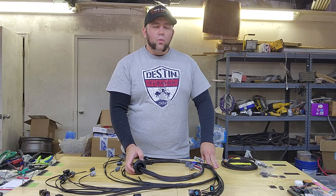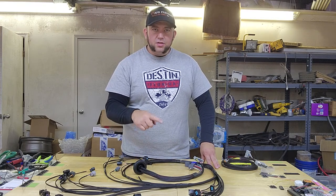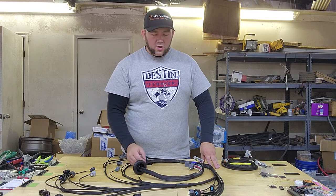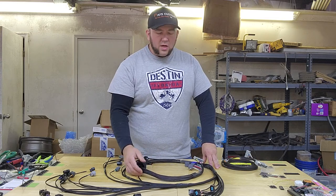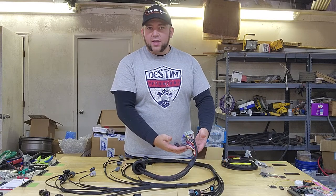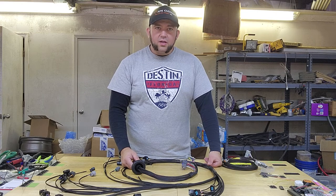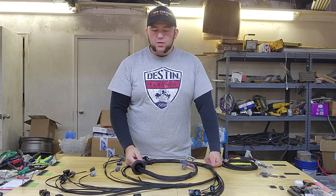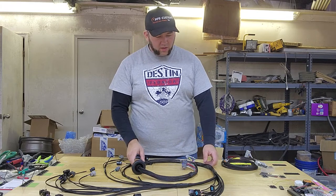After you drill your hole, one of the things you'll want to make sure that you do is deburr the edges of the hole so that you don't tear into your sheathing of the harness or get any of the wires snagged on it. These are aircraft grade wires, but they can only take so much abuse, just like anything.